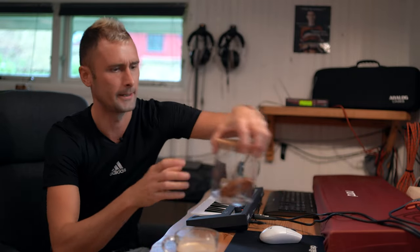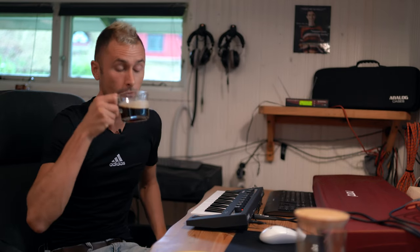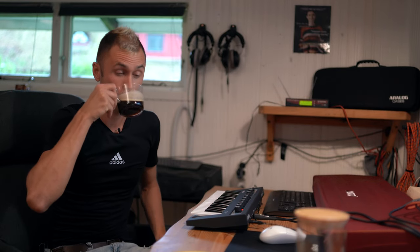Yes, some coffee and a secret cookie — I only get to have one a day. Okay, now I'm ready.